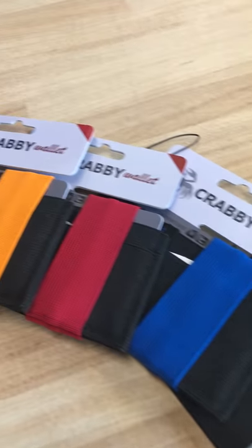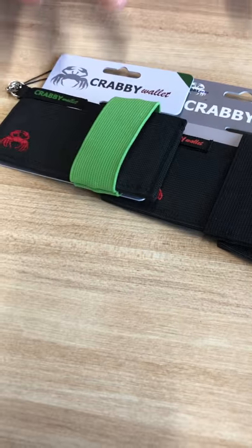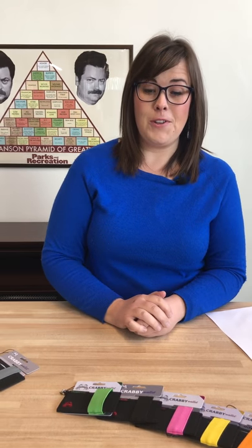We also have a lot of people who have a favorite sports team or a school color they want to go with — there's definitely an option here for everybody. This is our V2 line and these run $14.99 on Amazon. A great holiday stocking stuffer or a gift for someone on your gift list this holiday season.